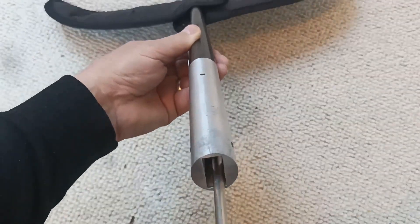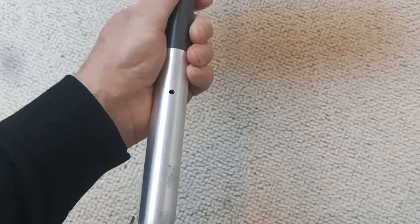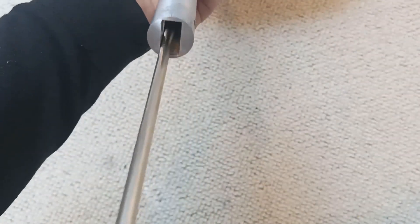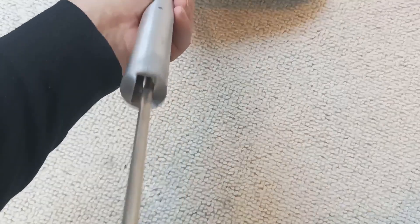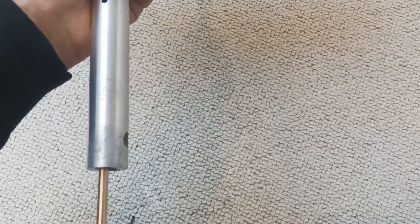Not sure if I can do this on camera - there we go. Can't really see that but it is in there. So you just do that up pretty tight. You can sort of feel the force when it's done up - that's good.